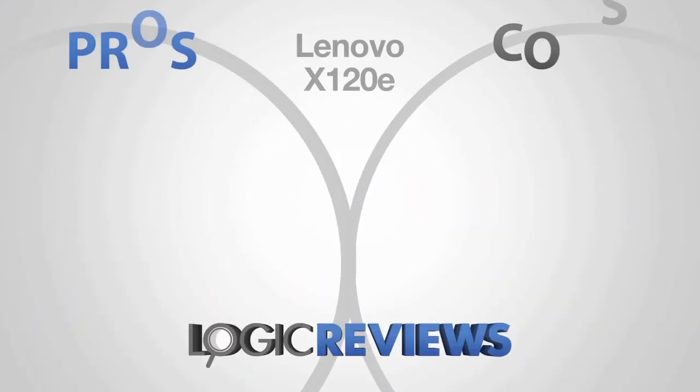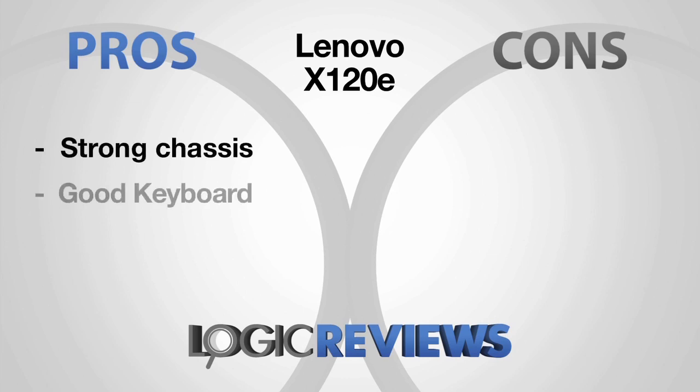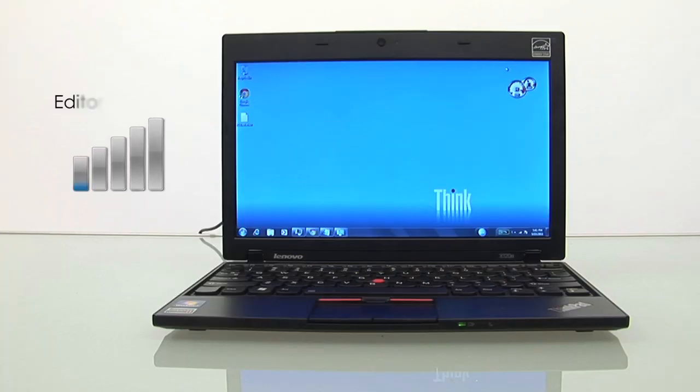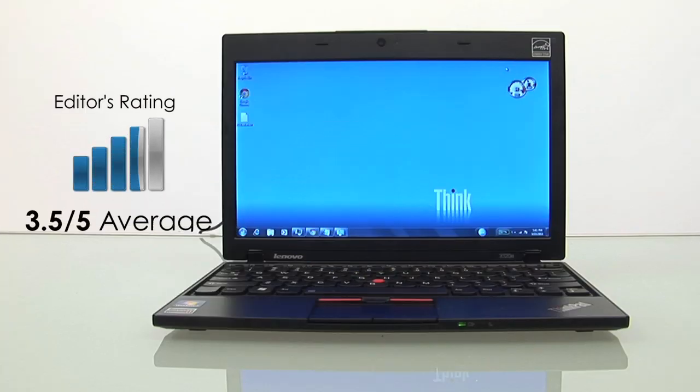You'll also get some of the ThinkPad pedigree, but don't be expecting a full-size keyboard or high-strength roll cage. What we liked about the X120e was its strong chassis, good keyboard, and decent performance. What we really didn't like was its poor screen and average battery life. For this, we gave the Lenovo X120e 3.5 out of 5.